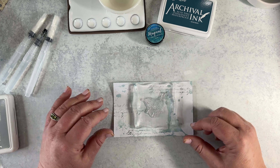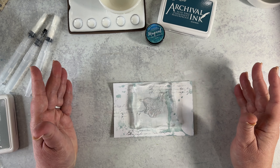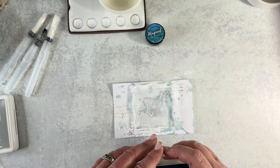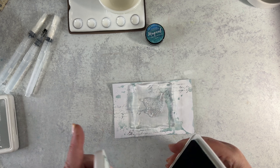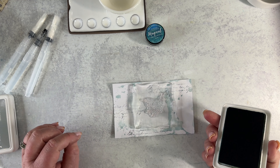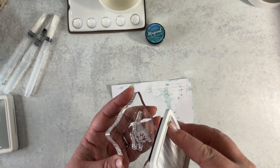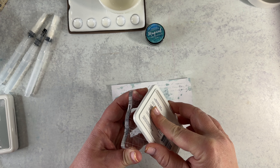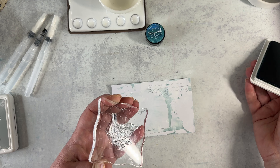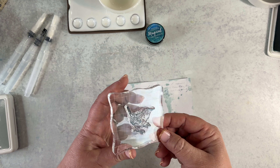I always kind of visually center, but if you struggle with that, you can always grab a ruler and measure. Use a stamping pad to get it right where you want it. I'm using archival inks to ink it up, because I want to go back in and paint — we're going to see how that works out.